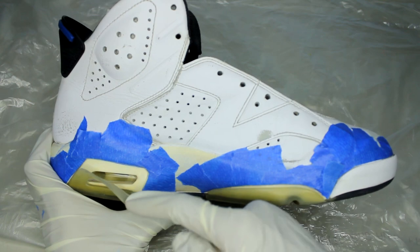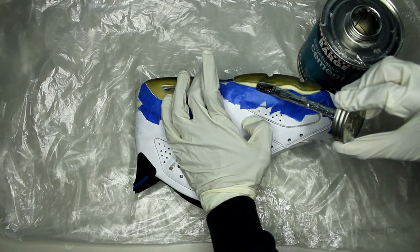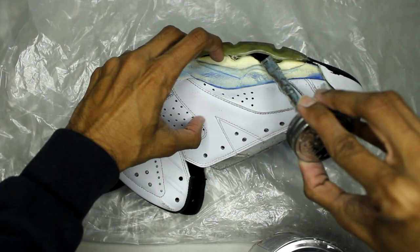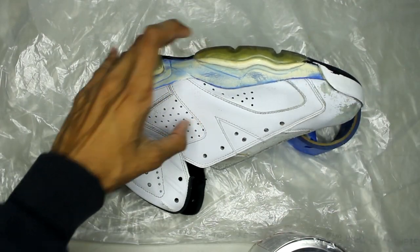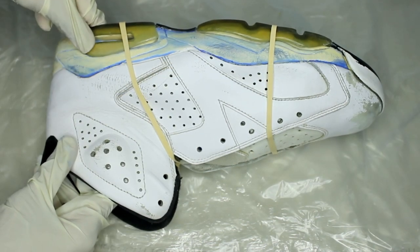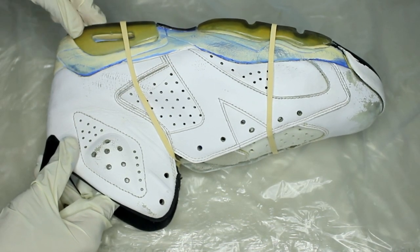Now I'm going to do the same re-gluing technique as my last video: apply one coat of Barge cement, peel your tape off, apply a second coat, wait an hour for it to cure, heat-activate it to 130 to 140 degrees, and then clamp it down. It should tack on instantly.